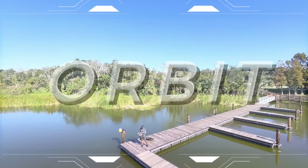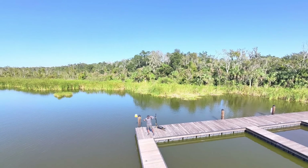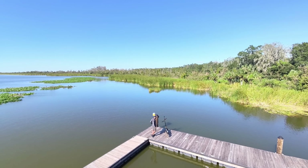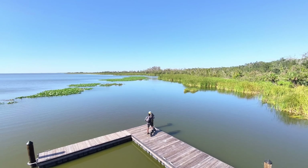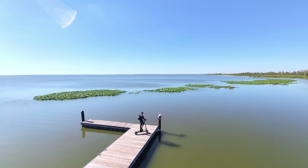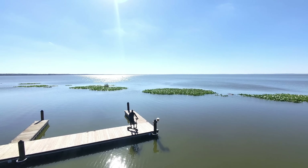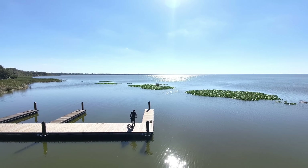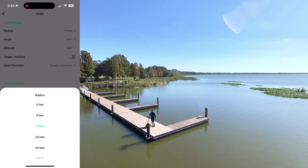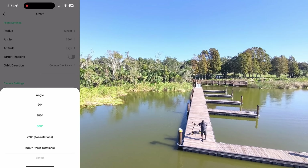Next is Orbit. Orbit is pretty self-explanatory — it orbits around the person at a configurable distance and radius. This is one where you want to make sure you're clear of obstacles because going from side to side there aren't any sensors. With orbit mode, it steadily orbits around the user, ideal for showcasing a location or objects like a new home or car. It supports different flight radiuses: 5 feet, 8 feet, 13 feet, and 20 feet, and you can also adjust the height.